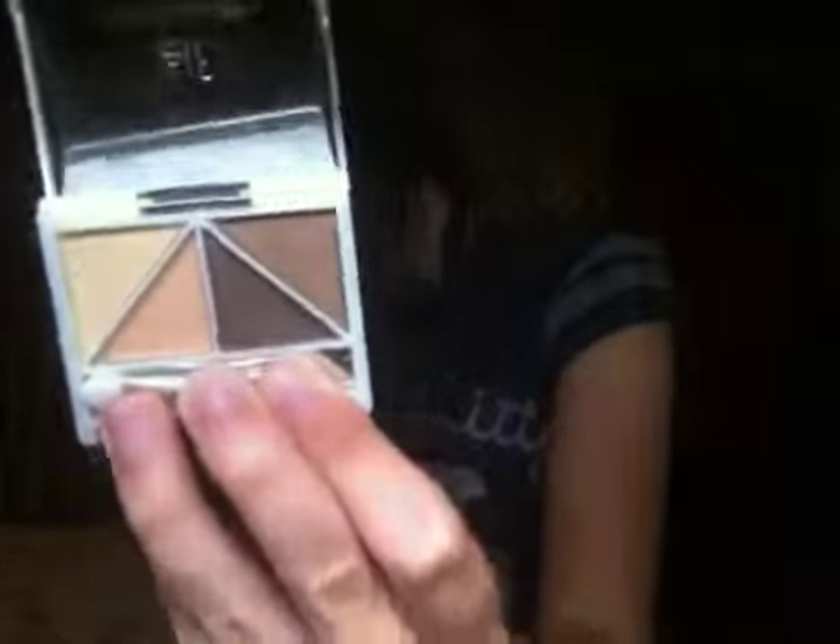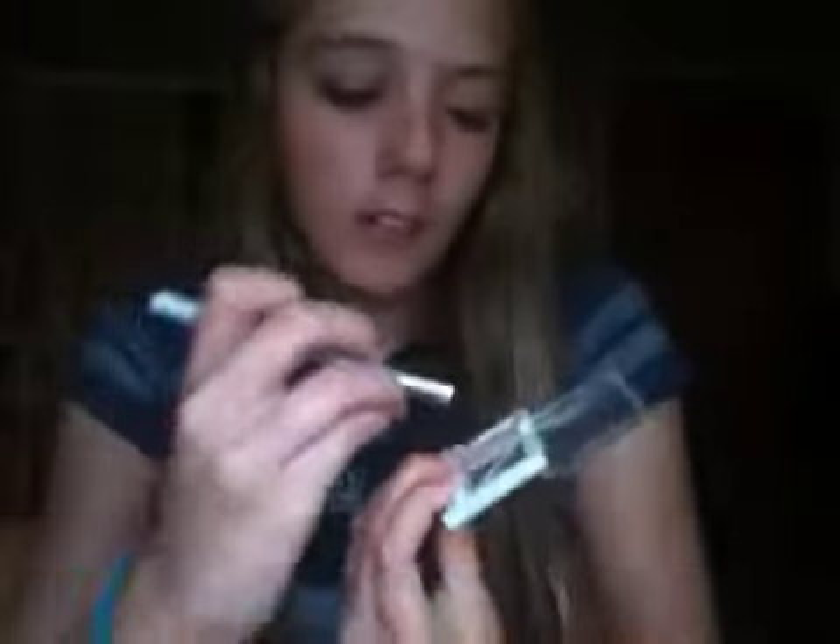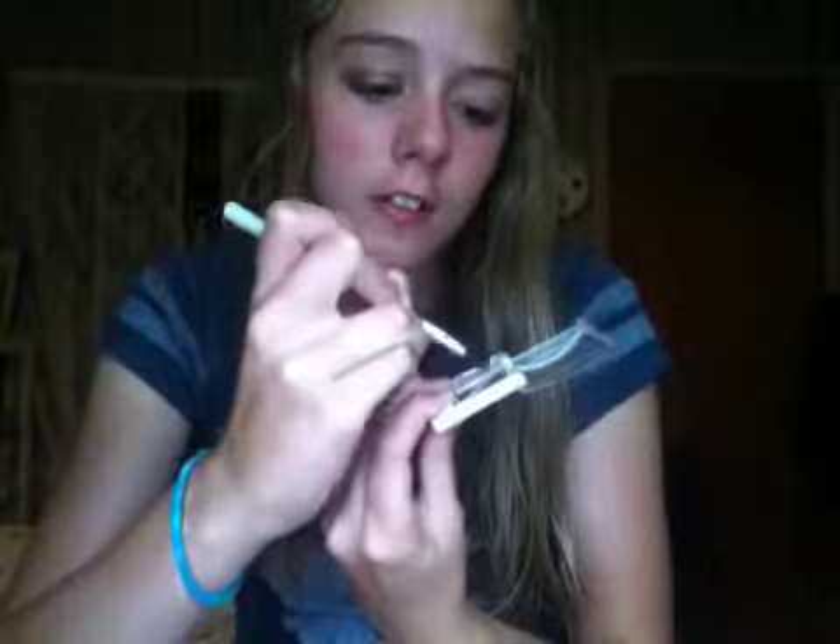Next, you're going to take this color and put it on the lid. If you have the eyeshadow brush from e.l.f., just put it on the lid. Also, before you do this makeup look, make sure to apply primer first.